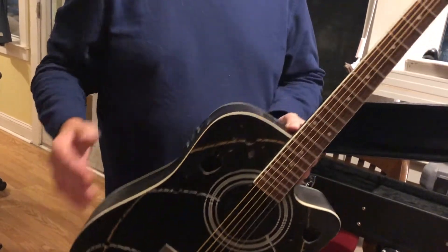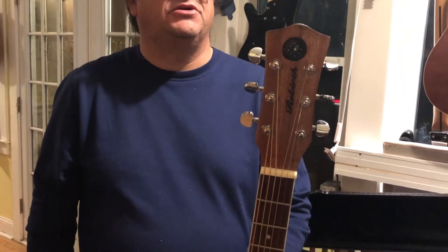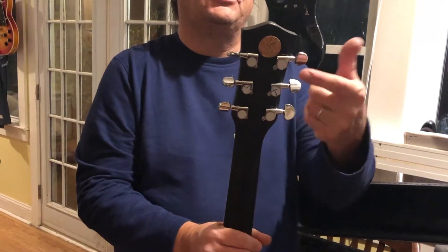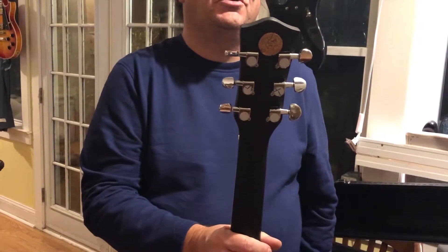This guitar also has a compass, because sometimes you get lost when you're writing songs and you need to find your way back. And it also has a piece of cork here — if you want to hang your set lists or something from this cork board, you can.